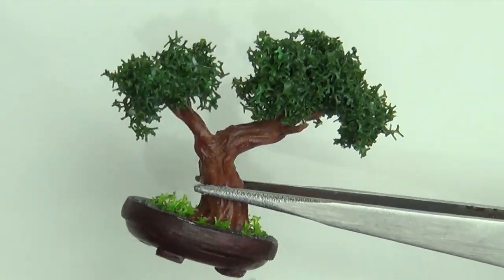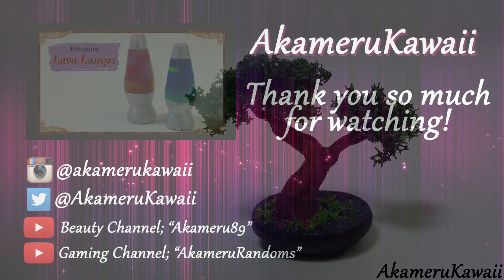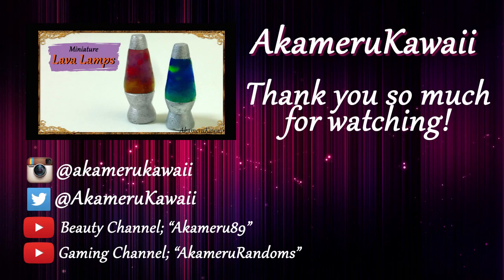Finish off with a matte glaze on the tree and the pot and the project is complete. Thank you so much for watching, I hope you enjoyed this video. Leave me a like if you did and subscribe if you want to see more.